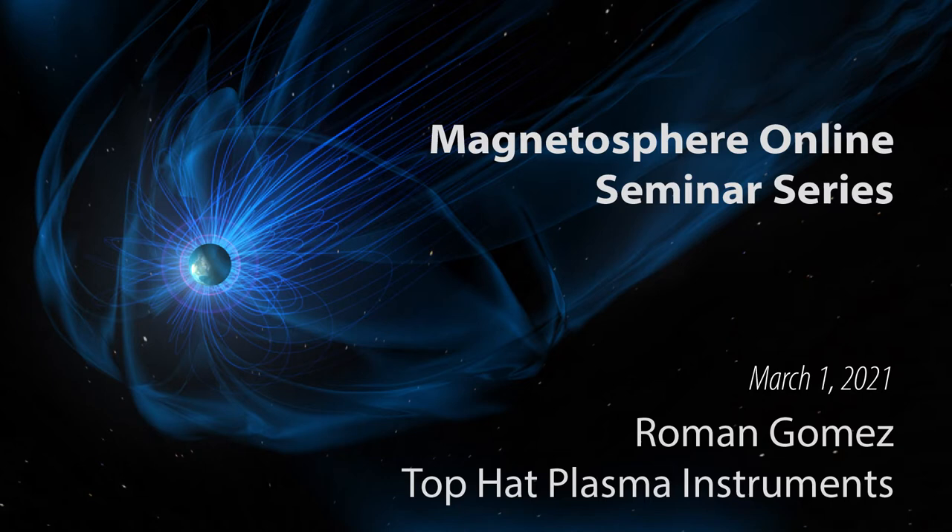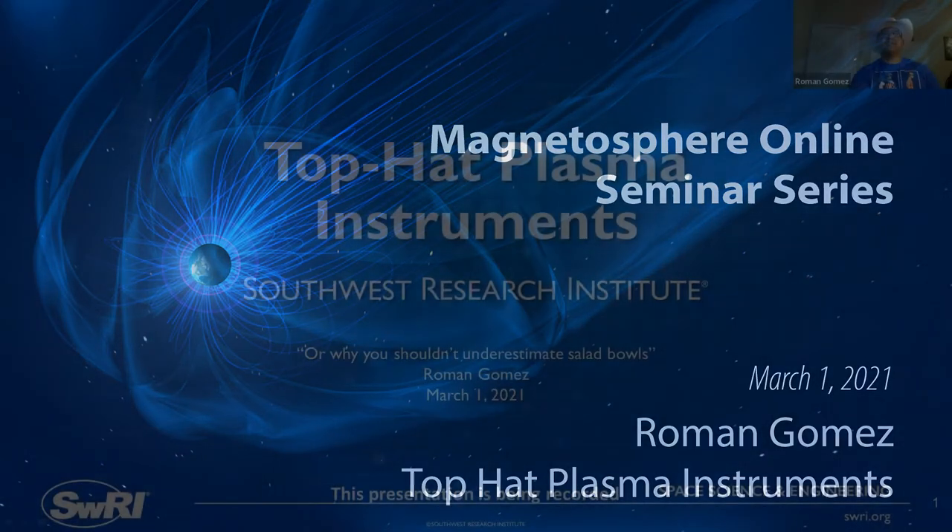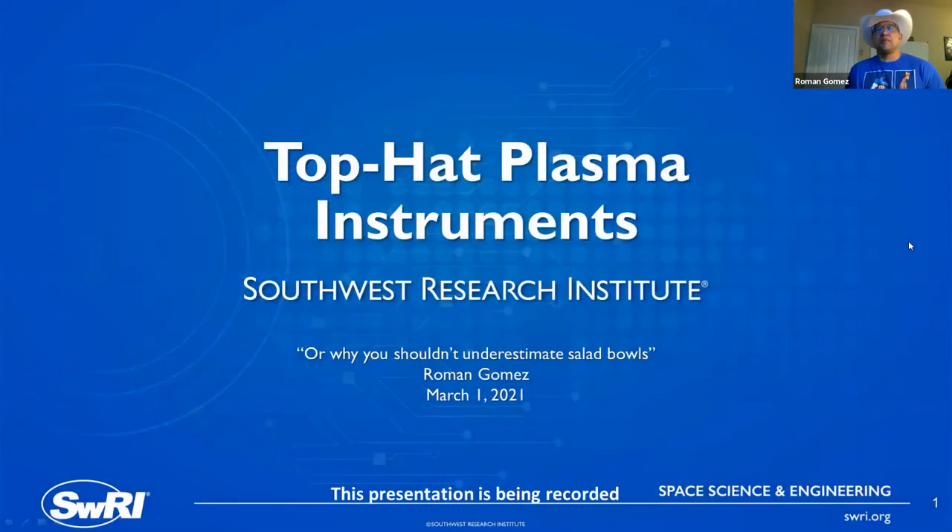Thank you very much Jason and really thank you for the invite. It's always nice to talk about instrumentation. It's so important in what we do, and often I think it gets put to the side when we talk about the science. I'm talking about top hat plasma instruments — I personally don't own a top hat, but I figured a cowboy hat would be appropriate since we're speaking from Texas. Subtitled: why you shouldn't underestimate salad bowls, and you'll understand why when we get further into the presentation.